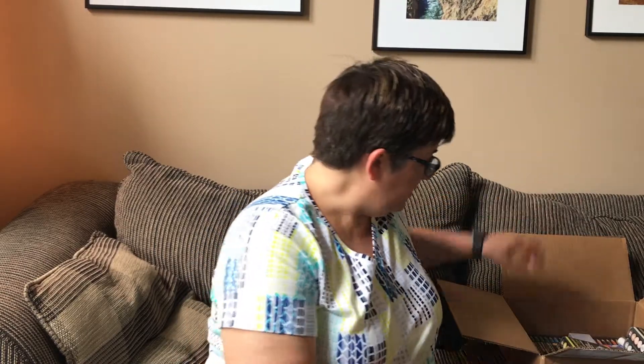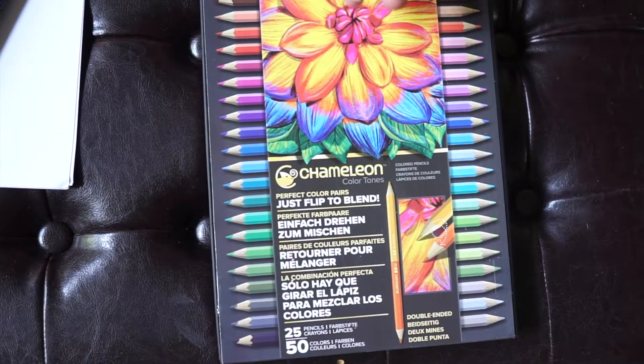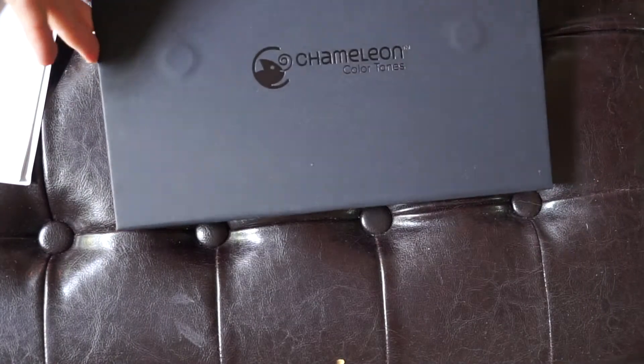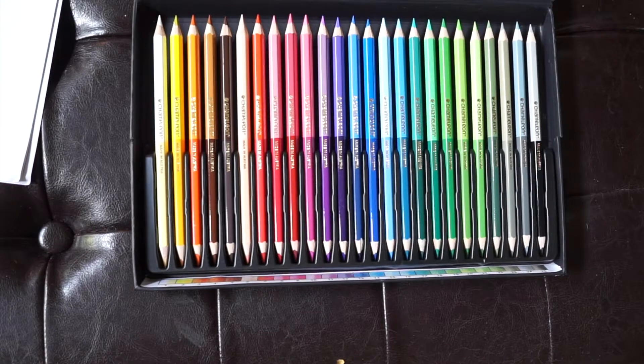I am so excited about these things. The number of color combinations has to be in the thousands between all the markers I have and all of the color tops — it should be really fun. Let's show you what else I ordered. These are chameleon color tone color pencils. I do love to play with colored pencils. So let's see what's in this box — take the sleeve off, open it up, and voila — look at that: two-toned color pencils.